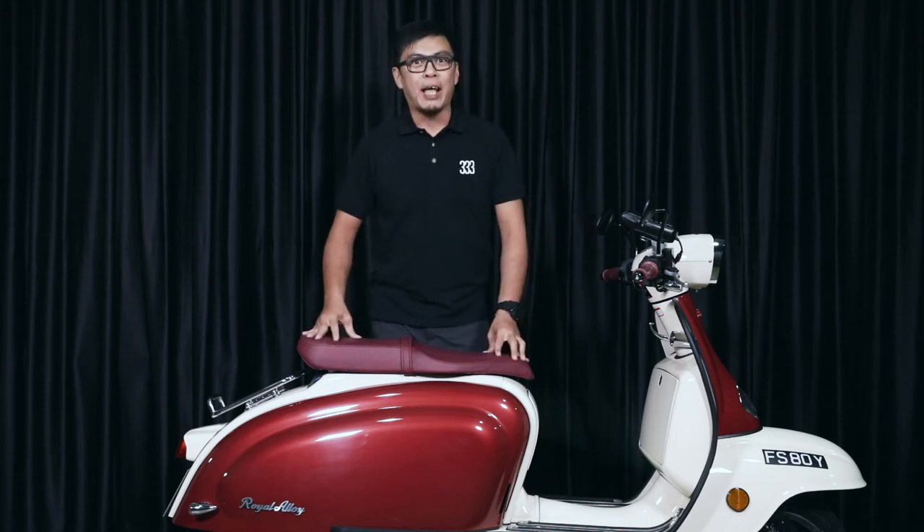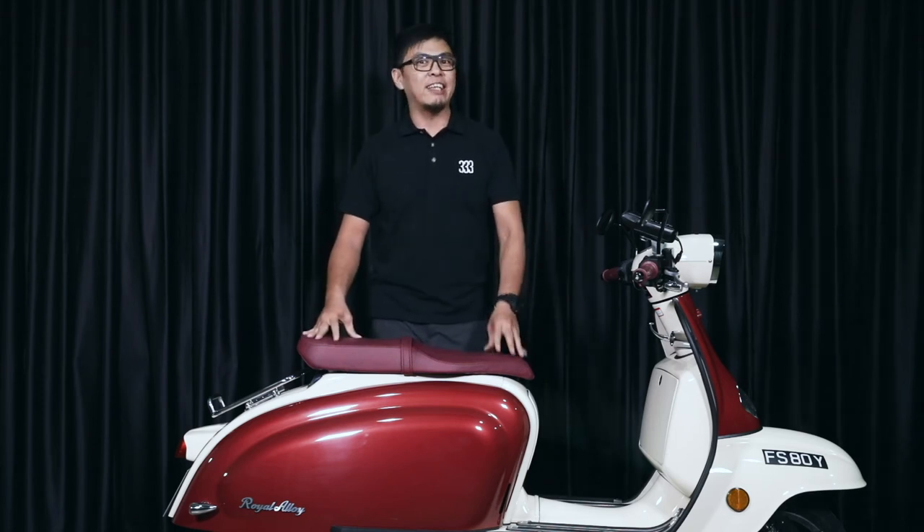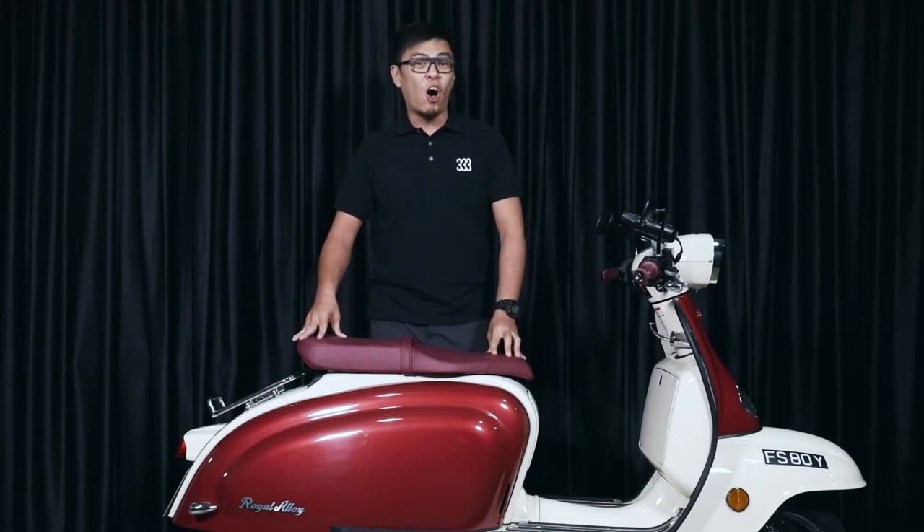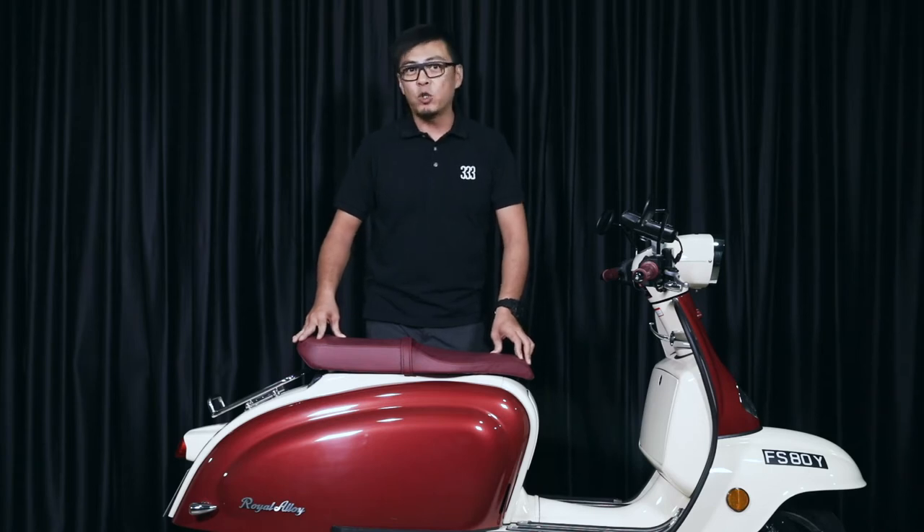Hi guys, welcome to TripleTree. Up for review today, the Royal Alloy TG300. Stay tuned to the end of the video for our honest opinion. For more motorcycle reviews, subscribe to our YouTube channel and follow us on our Facebook page.